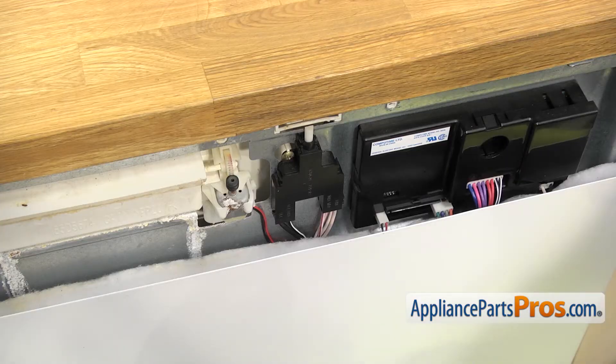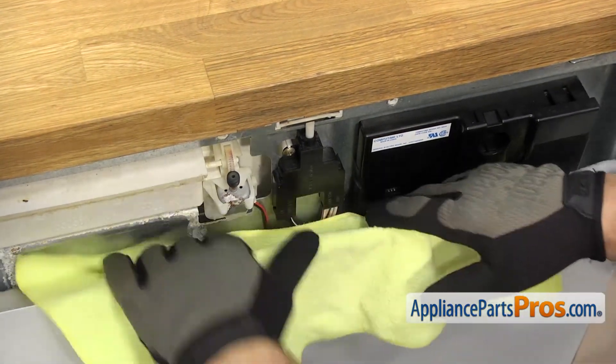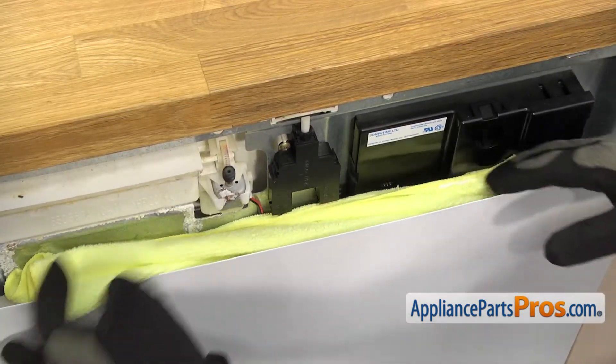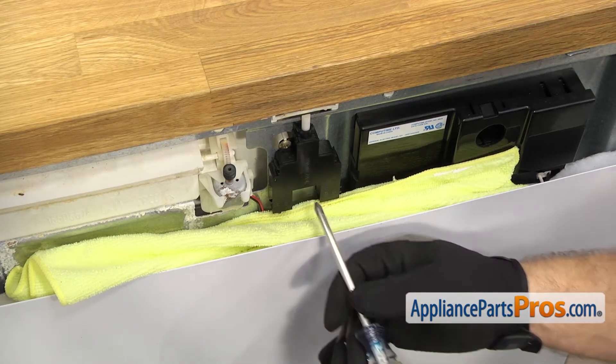Now we can take out the door interlock switch. We're going to put a towel down underneath it just in case we drop a screw — you don't want it to go inside the door. Once you have the towel in place, we're going to grab a Phillips screwdriver and remove the lower screw.